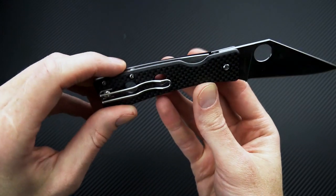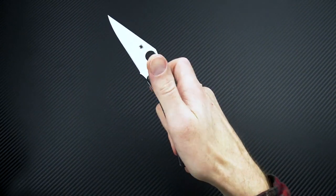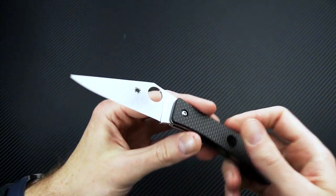You've got the Spyderco compression lock mechanism with very smooth action both in opening and closing. You've also got a nice thin blade stock for slicing.